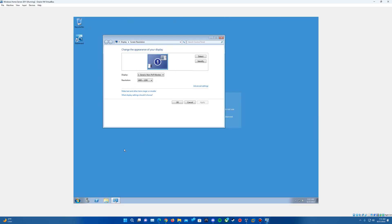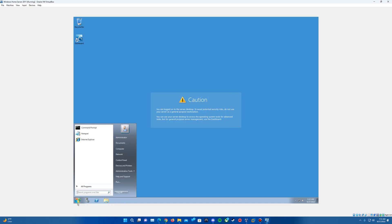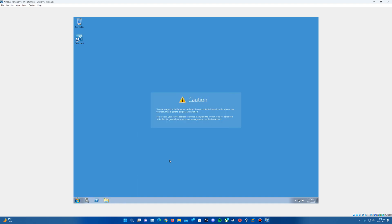With that all being said, that is the video tutorial on how to install Windows Home Server 2011 in VirtualBox. Thank you guys so much for watching. If you enjoyed this video or it helped you out, certainly leave a like below. If you're not yet subscribed, you can subscribe and hit the notification bell to keep up to date on my content. If you have any future video ideas, leave a comment below with suggestions. Thank you guys again for watching, and I'll see you in the next video.